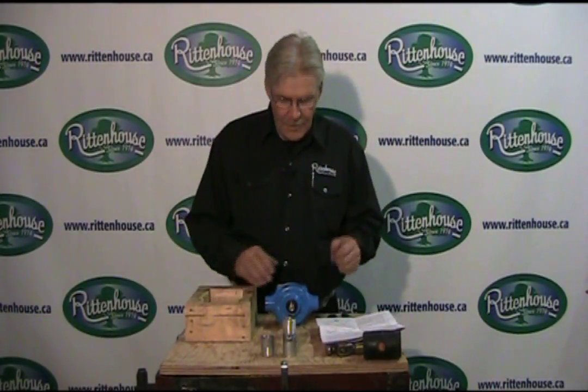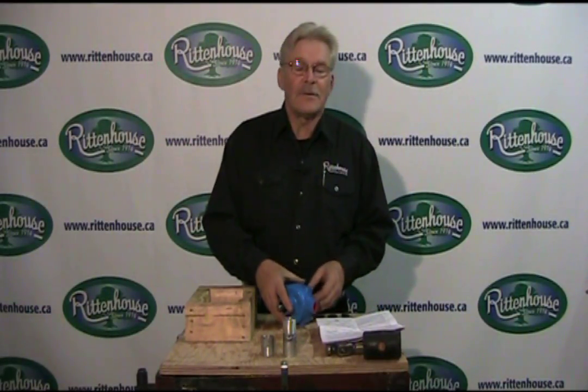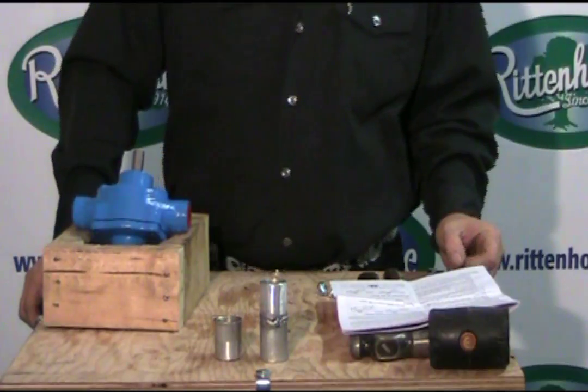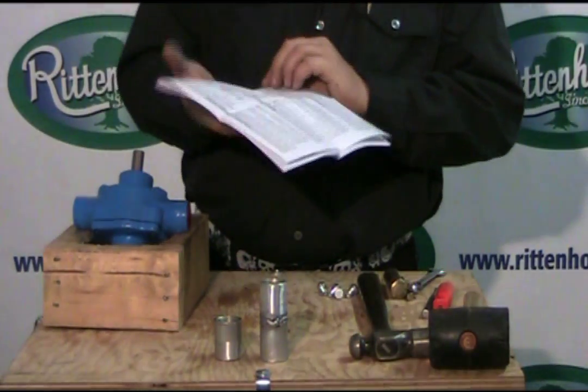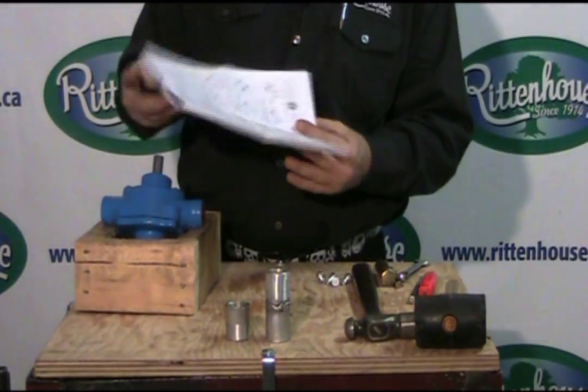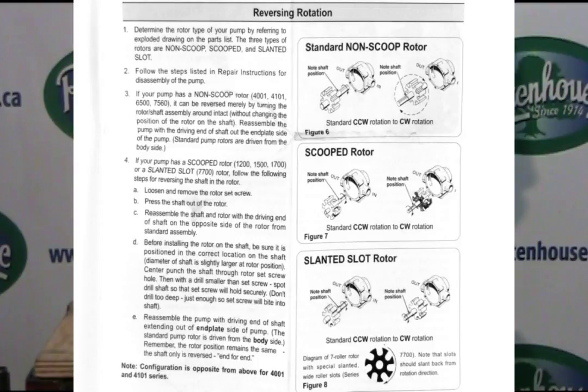As in the earlier video, we do the same thing - we take it apart, except we don't have to change the seal or anything like that. When you get your pump, it comes with a parts breakdown manual. In there you'll find instructions on reversing your pump. It shows three different pump setups with the impellers, telling you which pump may require you to change the impeller itself, or you may just have to switch it around. All depends on the pump that you buy. Check the instructions and follow them and you will not have a problem once you put it back together.